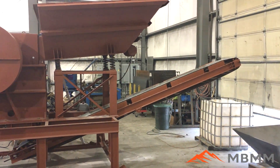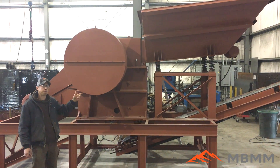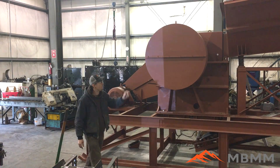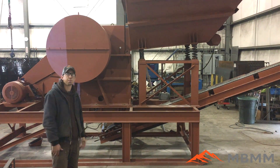The hopper is run by a three-phase, three-horse electric motor. The jaw crusher is also run by a 40-horse, three-phase motor. The conveyor belt is three-phase as well, so it can all be run off a generator or off three-phase power if you have it at your shop.